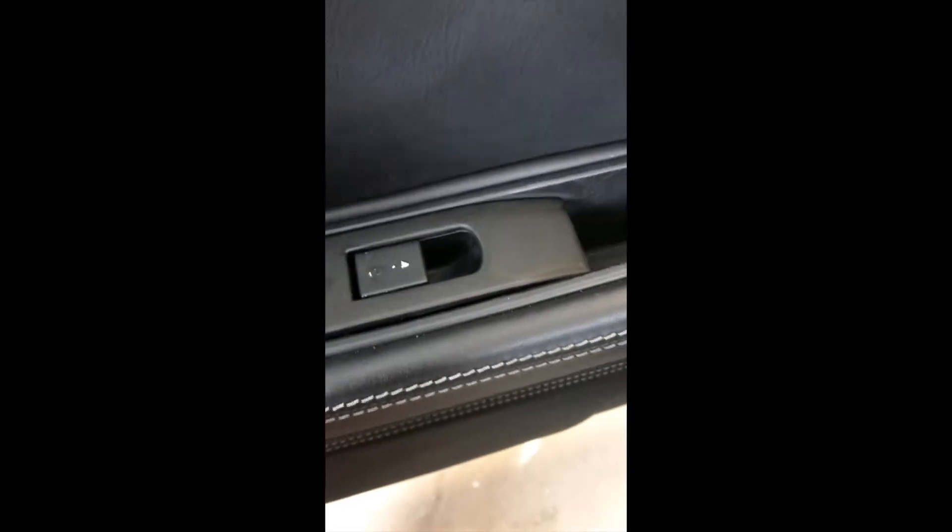I put a Sharpie mark on the nut for reference and then loosen it up. I loosened this nut all the way so that I was able to slide it and get the cable out, giving plenty of slack for the door handle removal.